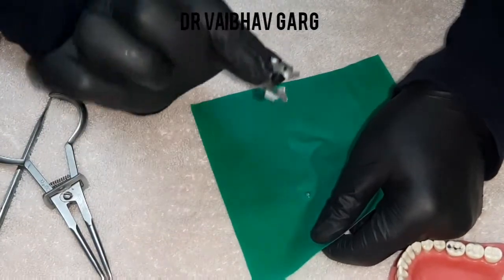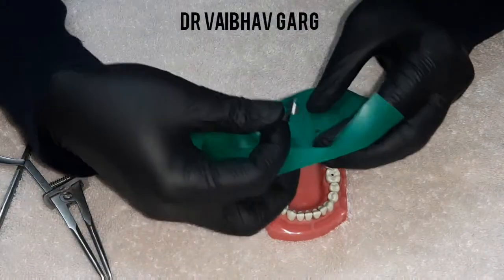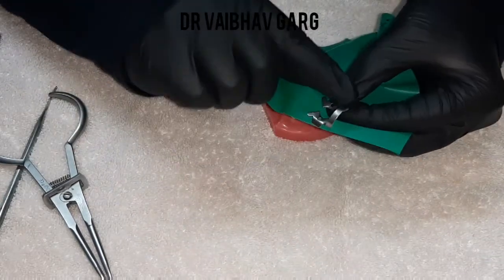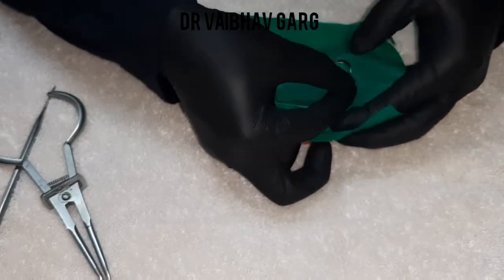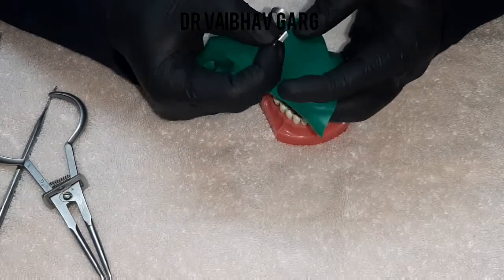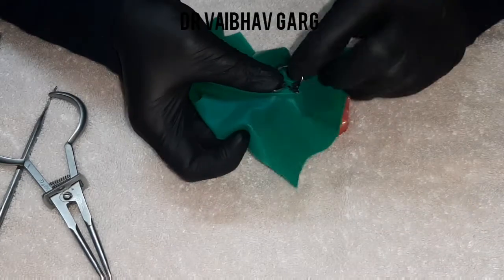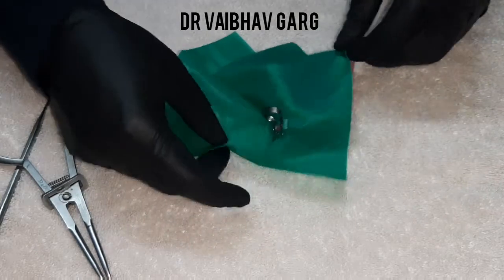Please look carefully at what I am doing with the clamp and the sheet — this technique is very useful. My sheet will come here and the orientation of the ring of the clamp should be on the back side, towards the second molar. I orient my sheet, place one wing, stretch over the other side, and just place it this way — it becomes very easy.